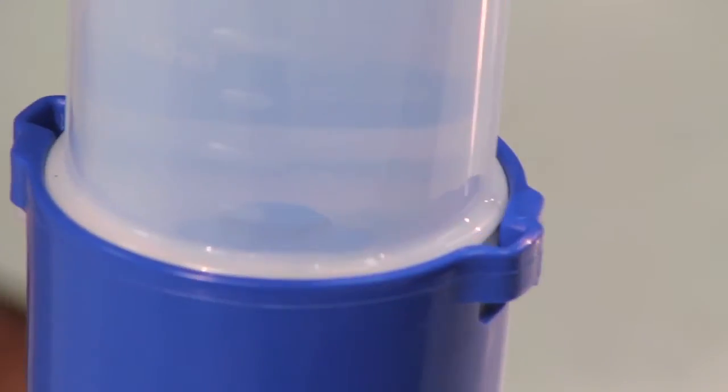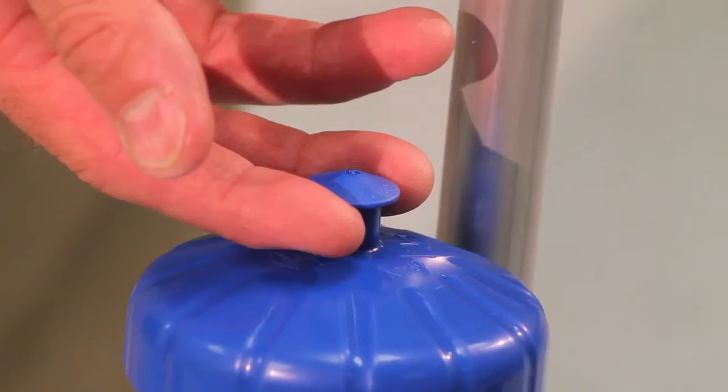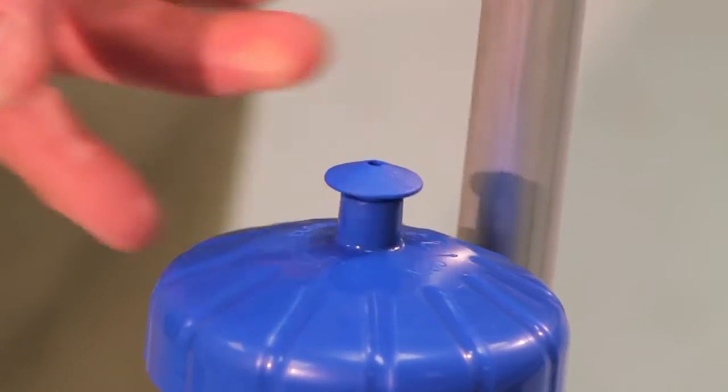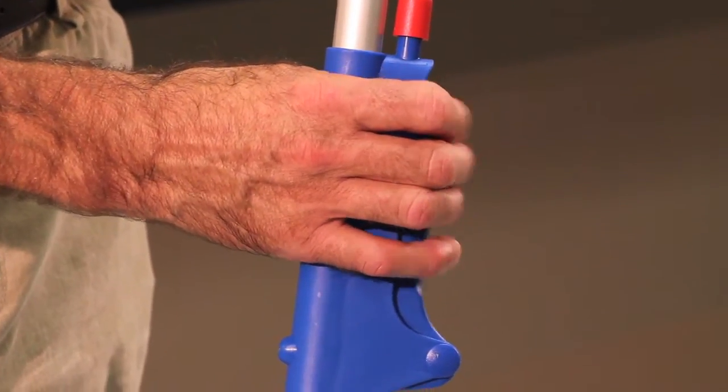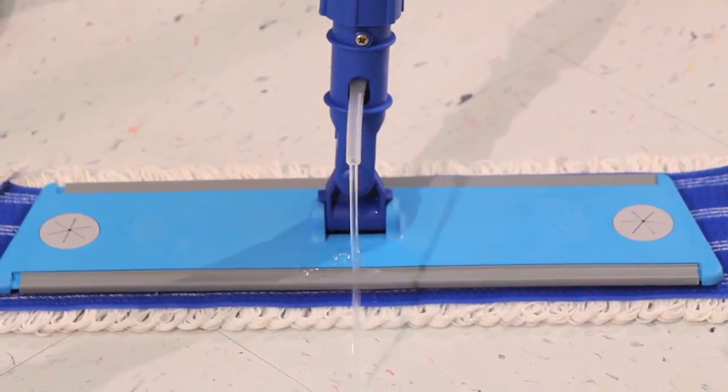In order for the solution to dispense, be sure to vent the bottle by pulling up on the spout on top of the lid. Squeeze the grip, which opens the tube at the bottom of the mop, and the solution will drip in front of the leading edge of the mop, charging it as you go.